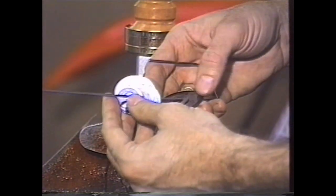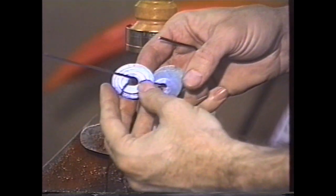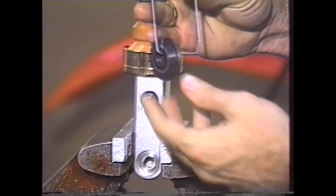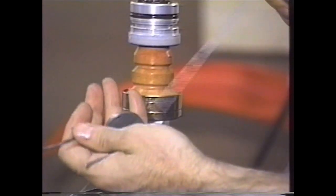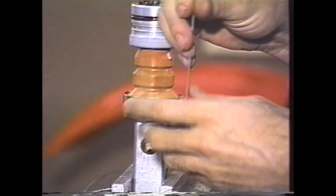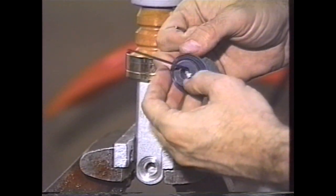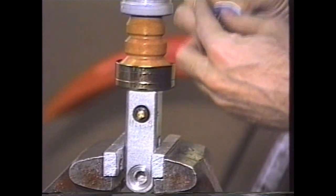I've selected a high-speed compression and a low-speed compression stack and we're building a two-stage stack on this particular model. This is on my little homemade tool. The high-speed stack is a tapered stack, starting with a small diameter washer and ending with a large diameter washer.